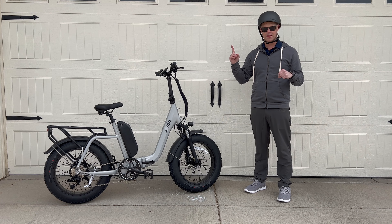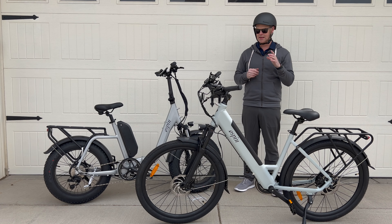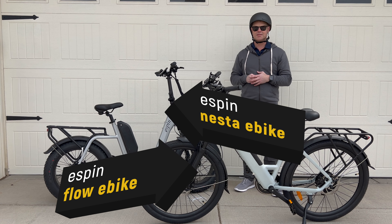What's better than one e-bike? Two e-bikes. This is the eSpin Flow and the eSpin Nesta. We're gonna put them to the test and tell you if they're any good.